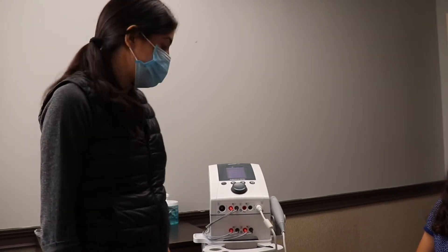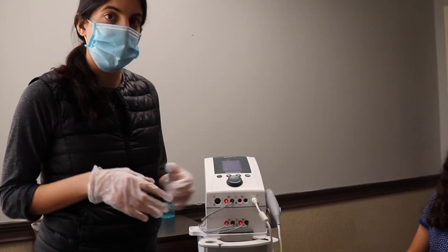Hi, my name is Dr. Stephanie Adjati. I'm the clinical director of the Great Neck location. Today I'm going to discuss ultrasound with you.